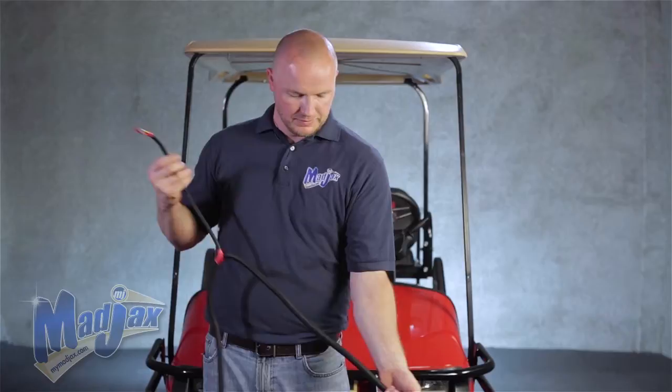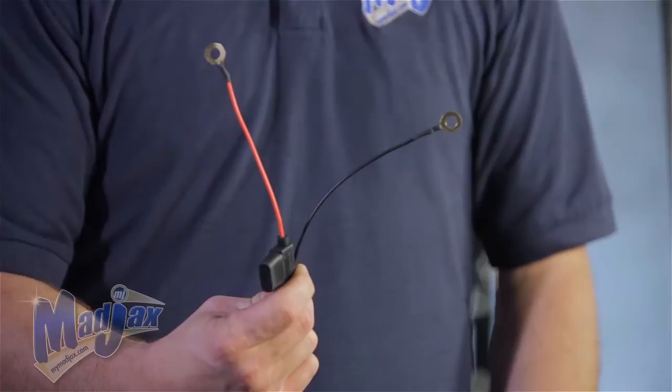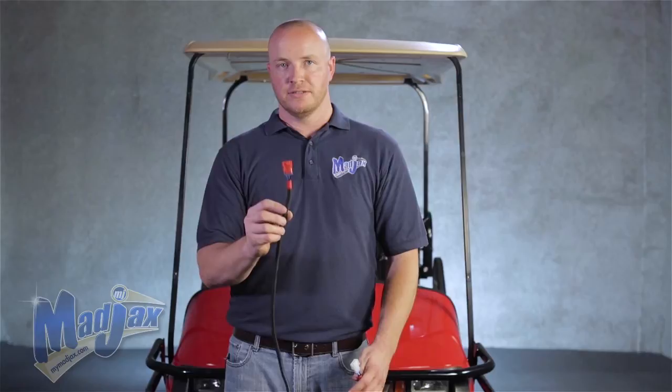Next you'll see the battery terminals. These hook up the light kit to the battery. The last thing on your upgrade harness is the passenger and taillight 3-pin connectors — the red goes to the passenger side. It's a lot longer as well. And that's it.